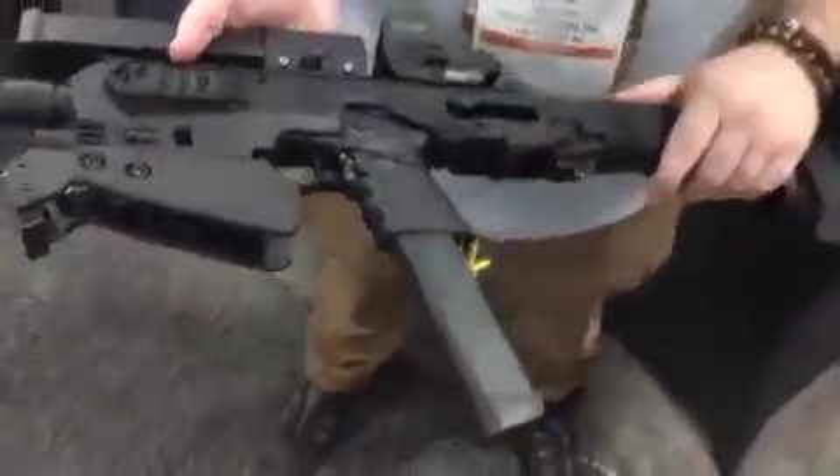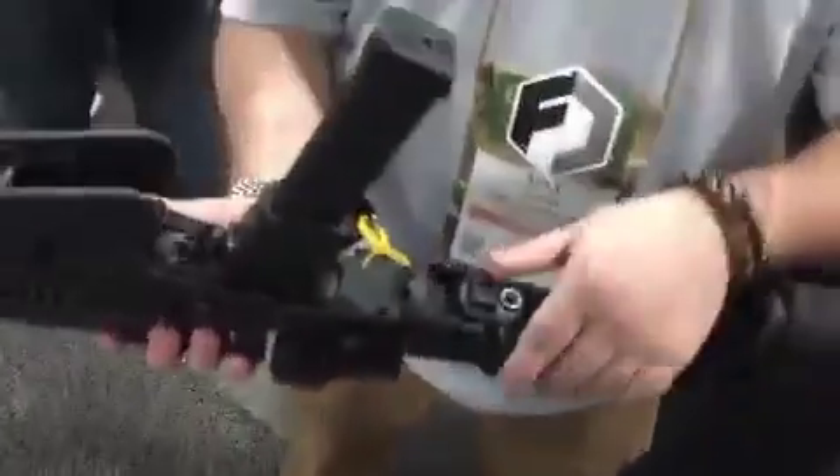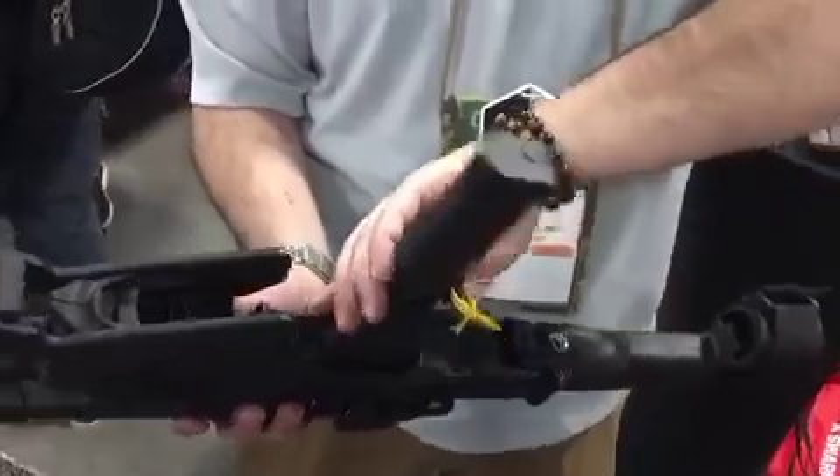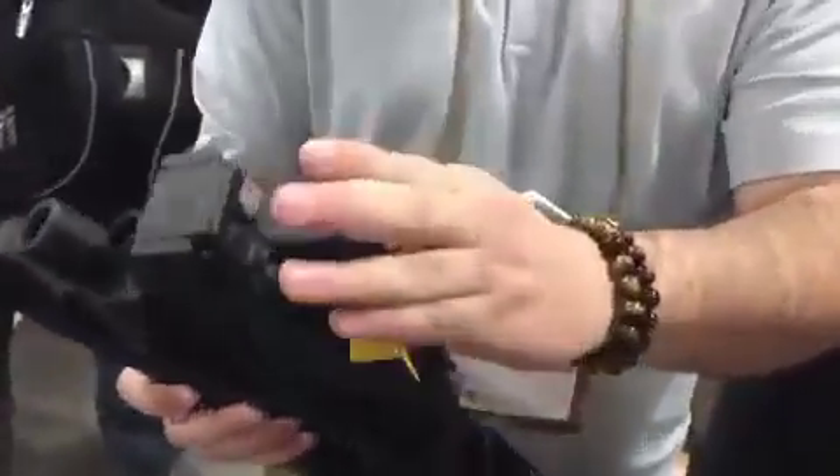Easy as one, two. Magazines still automatically indexed. As you know, you can pop the pistol out from the bottom here. Reinsert. You can carry 33 plus one in the chamber.